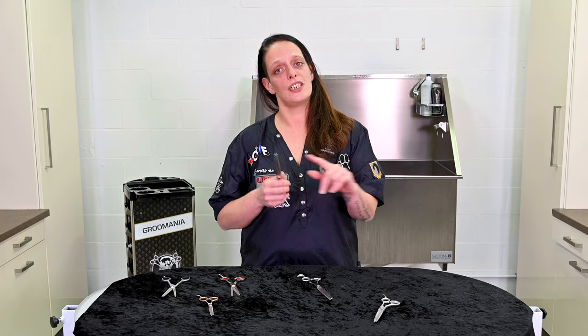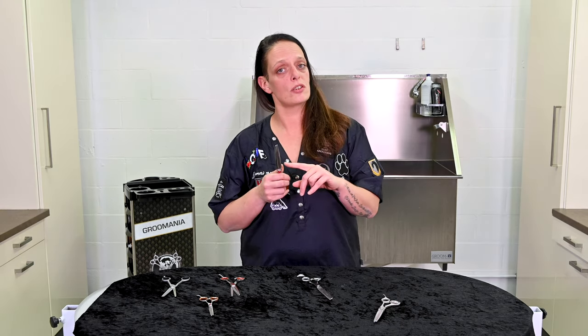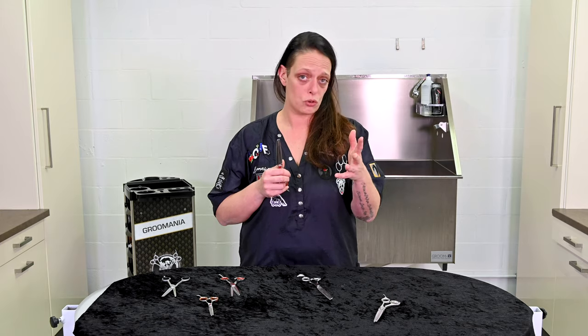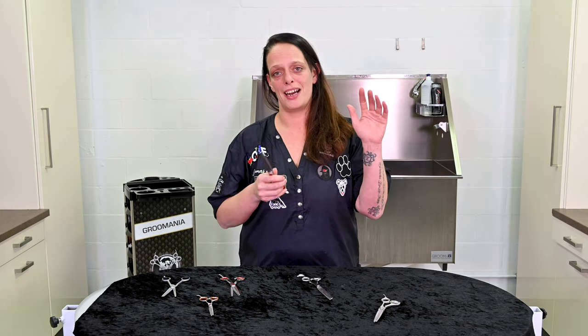This was Kitty for Transgroom TV about how to hold your thinning scissor correctly. More videos are coming up, so subscribe to Transgroom TV. See you next time. Bye bye.